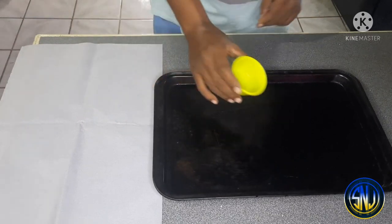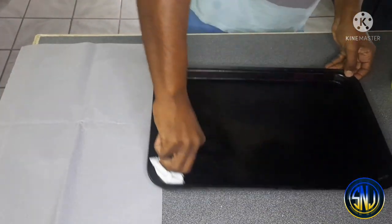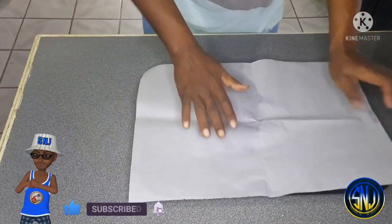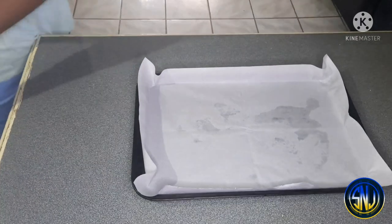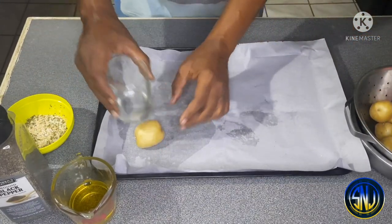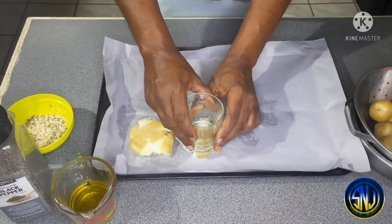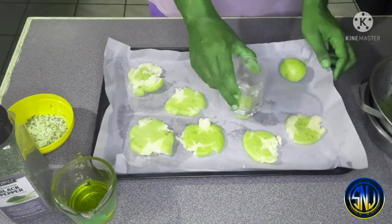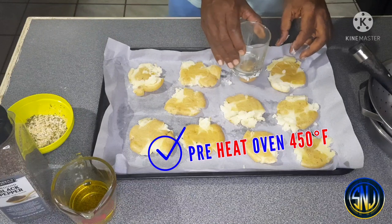While the potatoes are boiling, I'm prepping the baking sheet pan by adding a little bit of oil and using a paper towel to spread it — that way my hands won't get oily. The oil keeps the parchment paper in place once I lay it down. For the record, I'm by no means a chef — just a home cook who likes to cook. Now that the sheet pan is ready, it's time to add the boiled potatoes and smash them. I'm using an ordinary whiskey glass to do this. Have your oven preheating at 450 degrees Fahrenheit while you work.